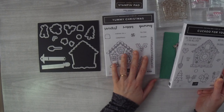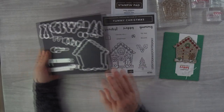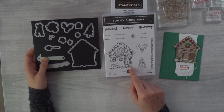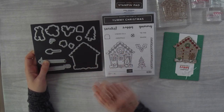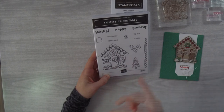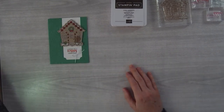This stamp set will be available approximately until the end of December, but I'm pretty sure it will not carry over. Not too many stamp sets do. So if you're thinking about getting the Cuckoo for You bundle, you might want to pick up Yummy Christmas now because people will want it afterwards and it will just be gone. They work really well together. Let's just get stamping and create this focal point first.